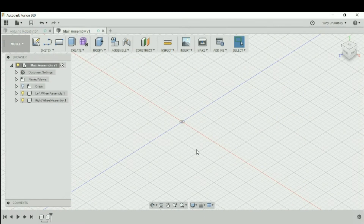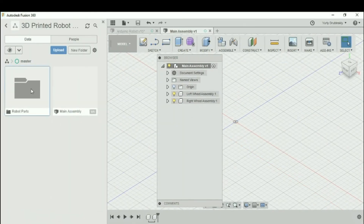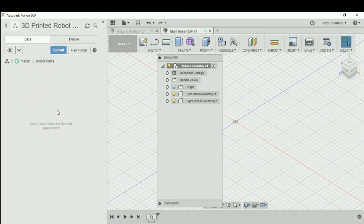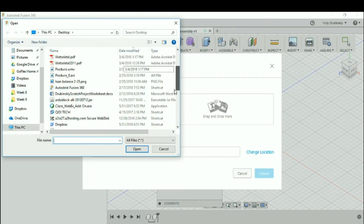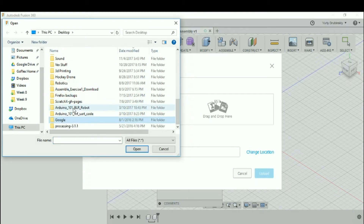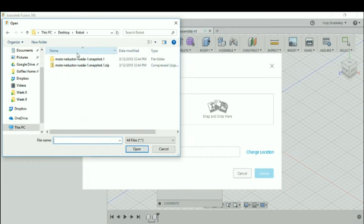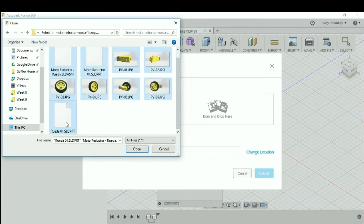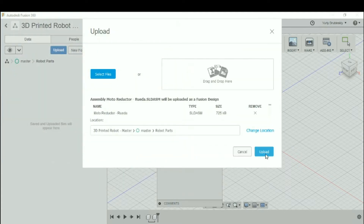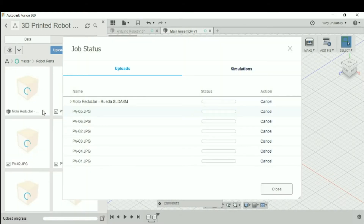Back in Fusion 360, let's open up the data panel again and go back to robot parts. Let's upload the components we extracted by clicking on Upload, then selecting the files. Go back to that robot folder, click on the contents, hold shift and select everything, then hit Open and Upload. It's going to take a few minutes for everything to upload into this folder.